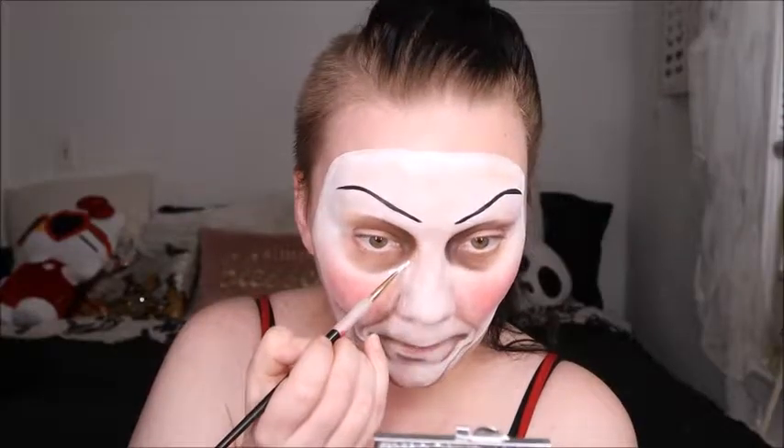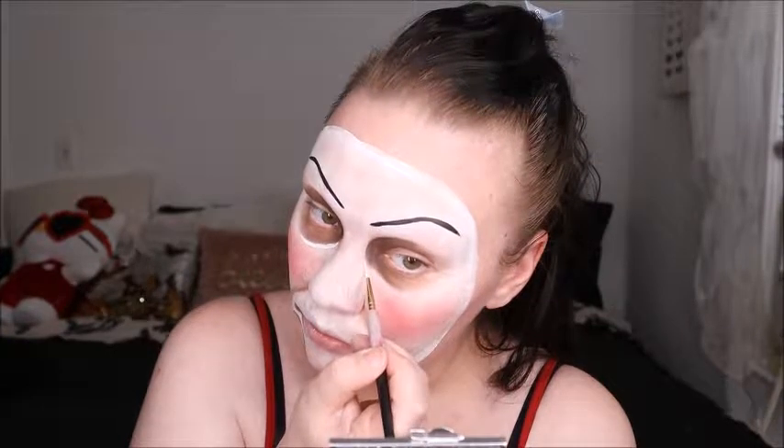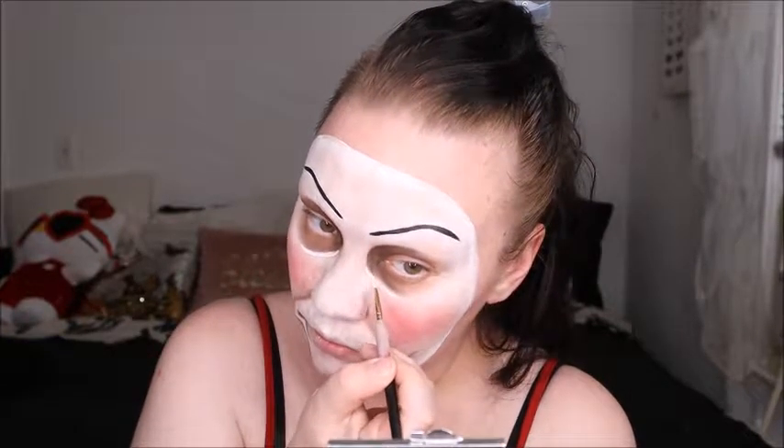Here we are using Suva Beauty's Hydro Liner in Space Panda. I'm going to go through and add all the highlights to the face as I had in my Annabelle reference photo — going through and adding these very slowly. This is a water-activated liner, so I put a little bit of water in there and got it to the consistency I wanted. Then I just paint it on where the photo reference indicates to give it that three-dimensional look and help it pop. I'm adding the highlight, and then later we'll go in and use the black body paint to add all those crisp, dark lines.